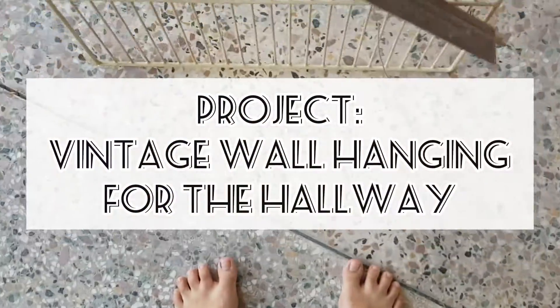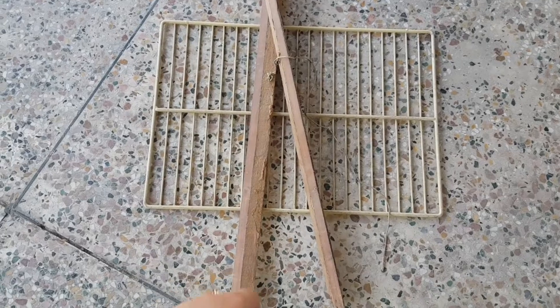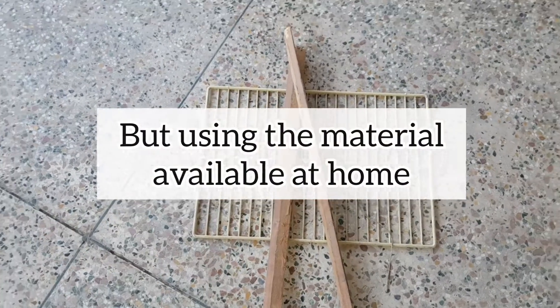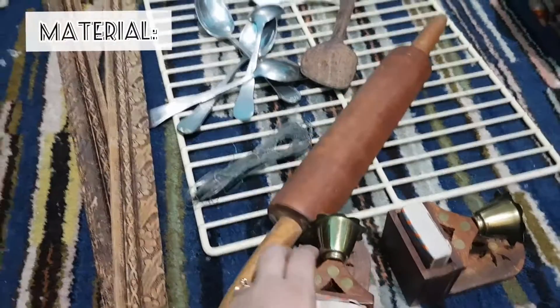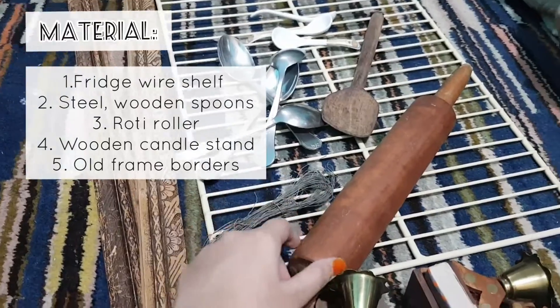The next element is to make a wall hanging, giving it a vintage look. I have collected some material from the house. I will make a wall hanging. I have collected these stuff for giving this wall hanging a vintage look.